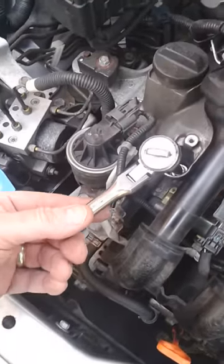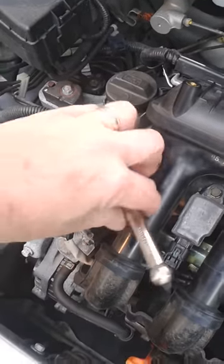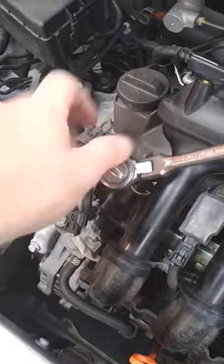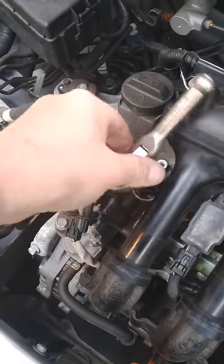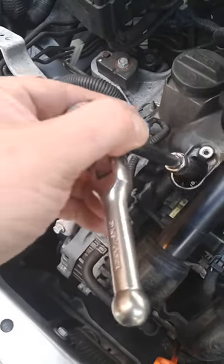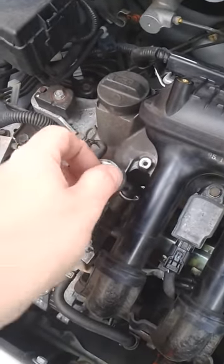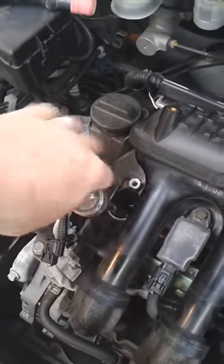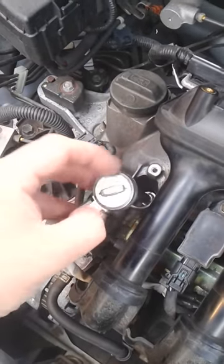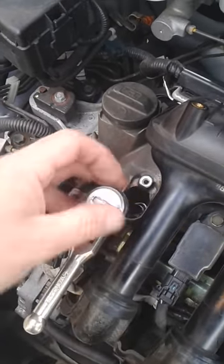I've not got a long socket handle on here because you cannot afford to get this wrong. I'm turning it in reverse direction gently until I feel a nice click — okay, there it was. I'll turn it around now. Since I put some copper slip on the threads, the socket of the spark plug should be quite easy to screw up.